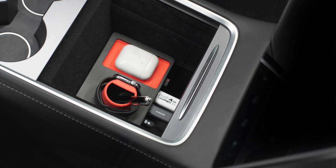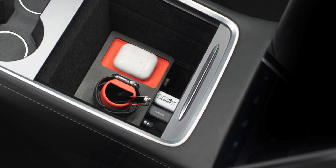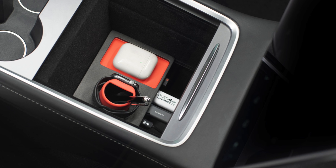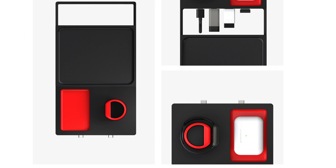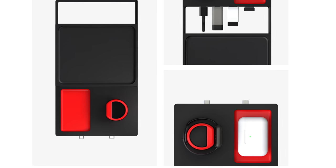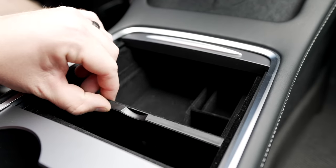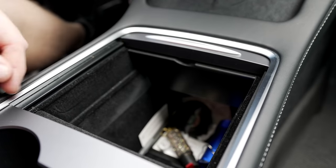For current center consoles, Jada has a new organizer that's a USB hub, center console organizer, storage tray, and wireless charger all in one. It plugs into your two USB-C ports, gives you four ports plus an Apple Watch charger and an AirPods wireless charger. For me personally, I don't actually need to charge these devices that often, so I went the more traditional organizer route, but it can be a great option if you want it. All of these Jada accessories are linked below.